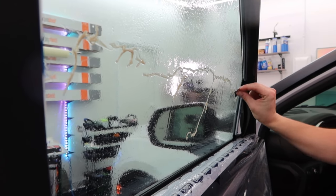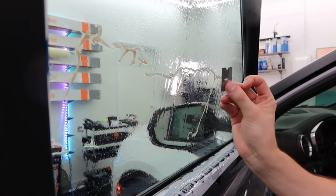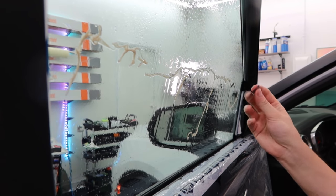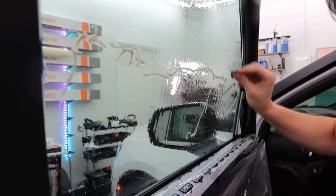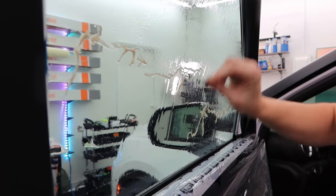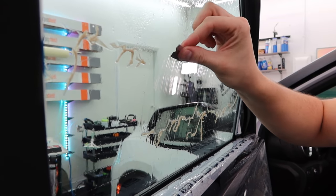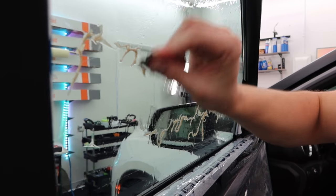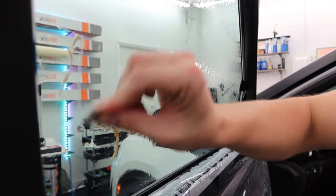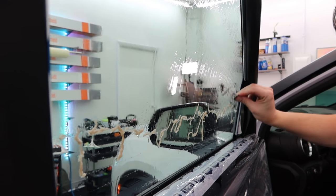If you guys are looking to remove your own film, get yourself a one inch razor blade — a small pack — and spray dish soap and water. Just mix it up, get some soapy water, spray it on your glue, and then just go across at a very sharp angle to the glass. This is going to dull out the razor blade about halfway through, so you're going to want to flip it over and switch to another razor blade.